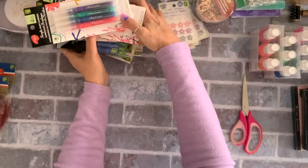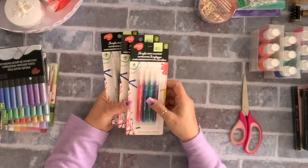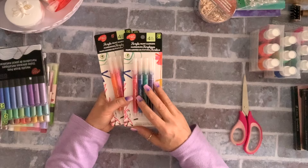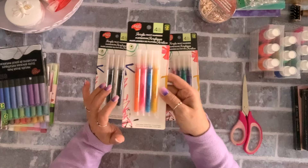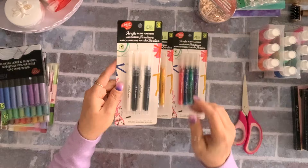I got some markers. The first ones are these acrylic paint pens — two dollars for four. They reminded me of something similar from Jane Davenport. I got one set in red, blue, green, purple; one in yellow, blue, pink, and orange; and one in black and white because I use those a lot. Two dollars each. I haven't tried them yet but I'll let you know.